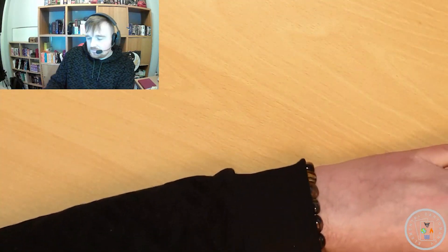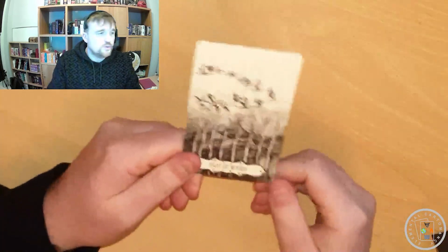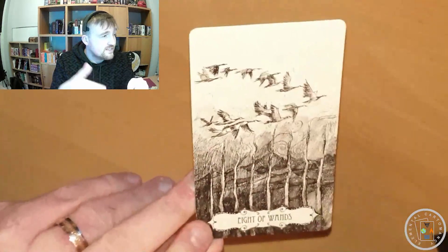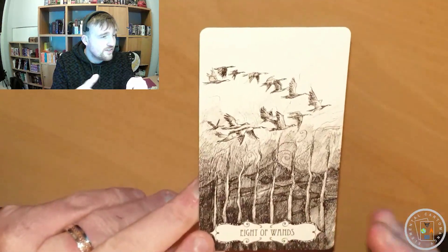As you could do with a lot of these decks, probably if you're an artist yourself and you like to color things in, I would imagine that this would be a nice deck to actually color in.